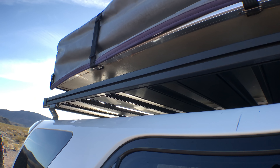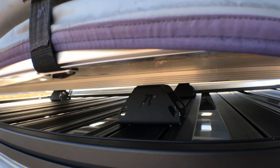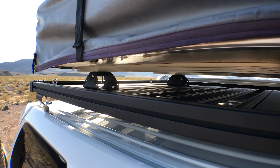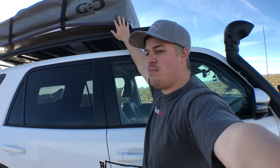Moving on to the side of the rig — lighting. We don't have a whole lot of lighting going on; it's just not something we've chosen to spend a lot of money on. We don't find ourselves doing a lot of extensive night wheeling. We have these Baja Sports Squadron lights. They rotate and we usually kick them out at about a 45 degree angle to fill in the gaps in our lighting.